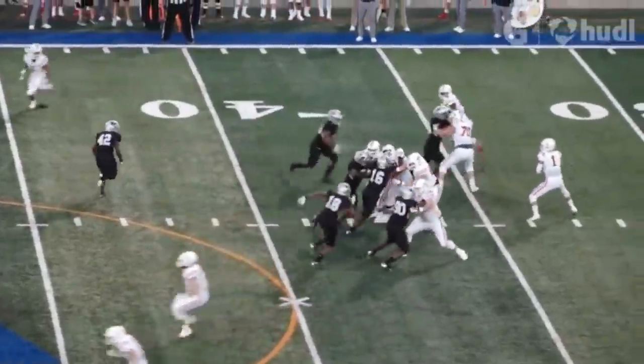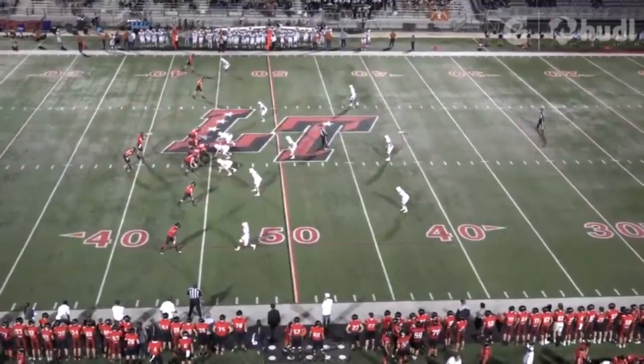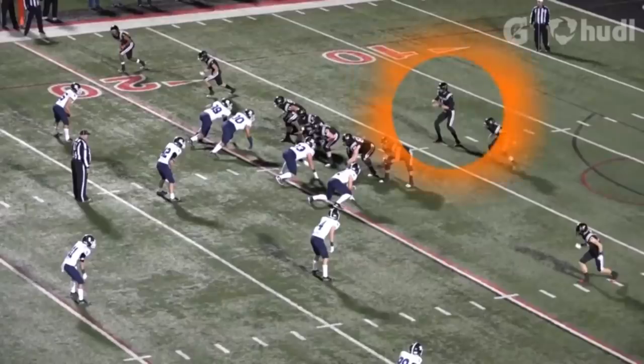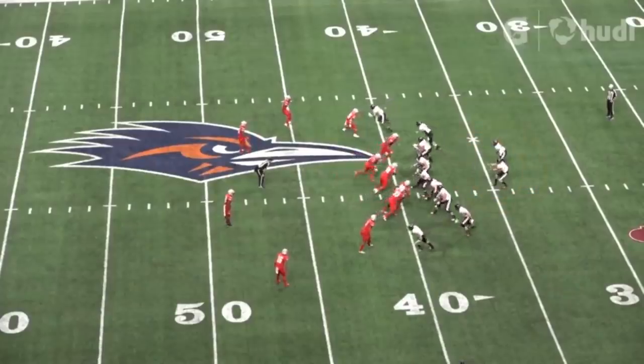Card has some gunslinger in him and he will fit it into some tight windows. Not always advisable, but you want a confident quarterback you can simmer down, opposed to a quarterback that's scared that you have to encourage to throw. Card is consistently on time with his throws and hits the receiver right between two defenders. We need this skill set for the offense. It's not just that glance route over the middle — Card can throw the deep post up the middle as well.